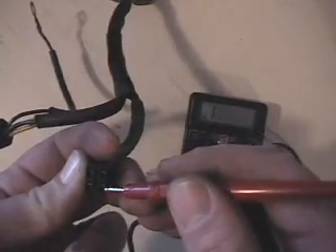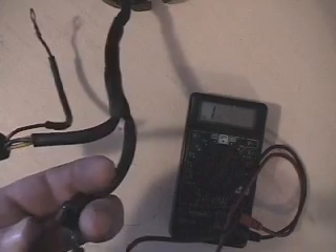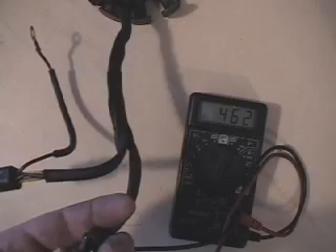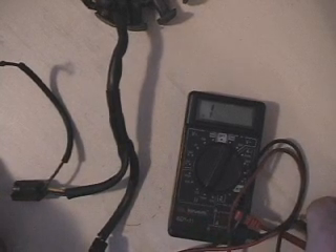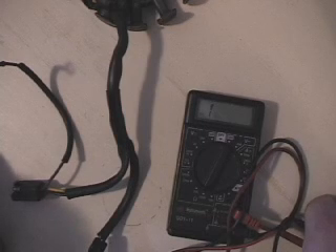Now we go kitty corner — top left to bottom right — and that gives us, in series, our coils. So now we'll just have the 20 plus the 441. We've got 462 for our reading. So if you read 20 and then 440 or 450 for the second one, they will read in series. You don't necessarily have to check them that way, but if you measure them in the wrong order and get a 460, that's in series — so they're okay.